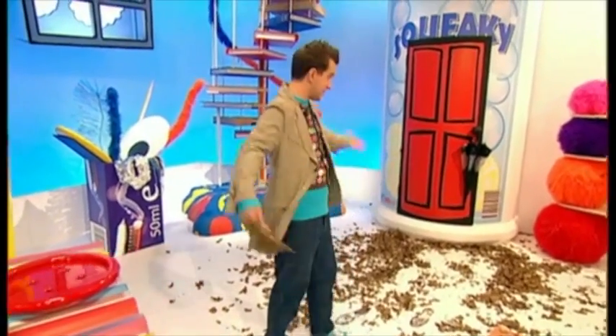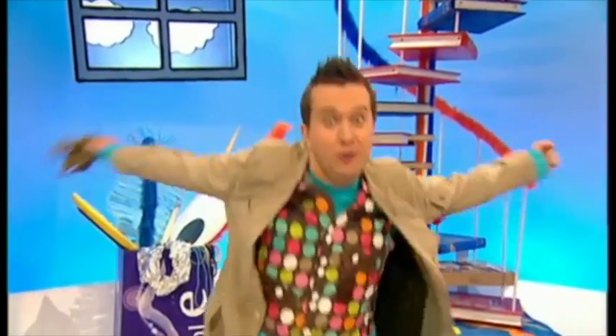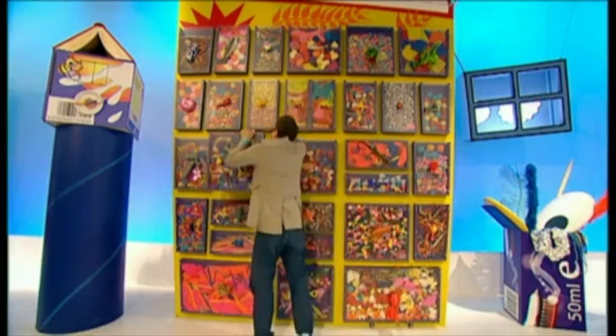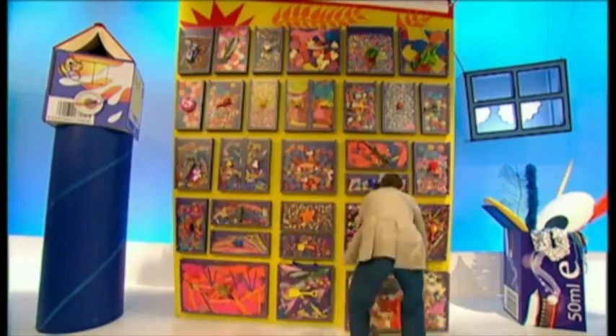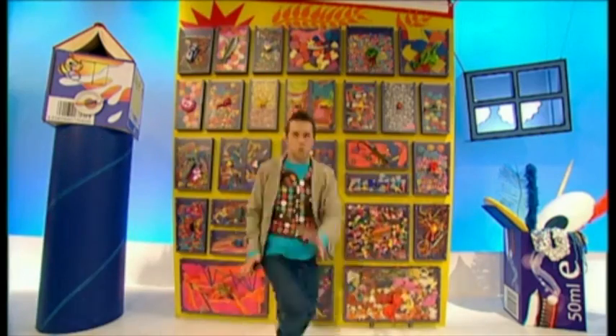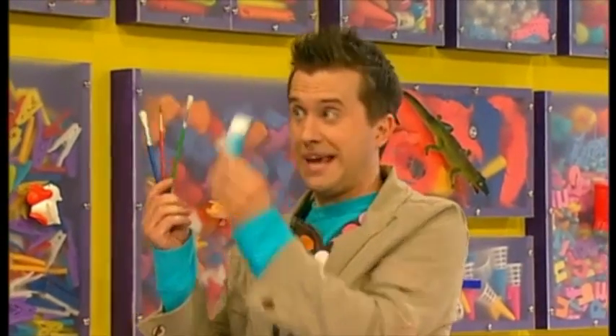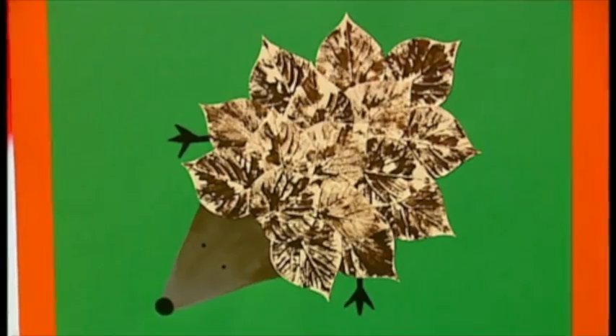Let's make it! As well as leaves, we'll need some other things from the doodle drawers. Come on — some paper, some paint, some paint brushes, and a glue stick. Now to make a leaf print picture like this one.